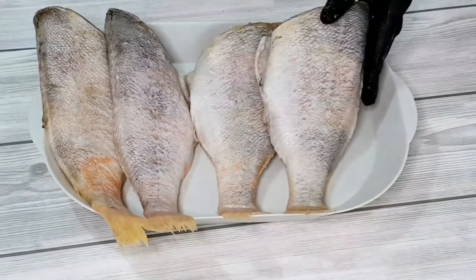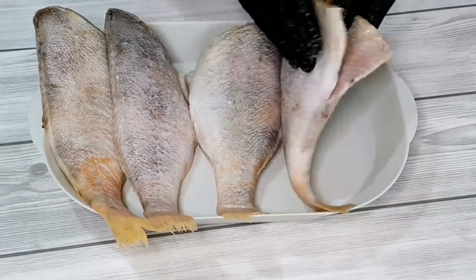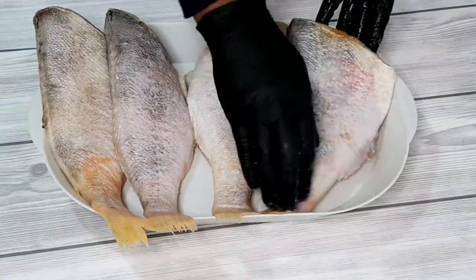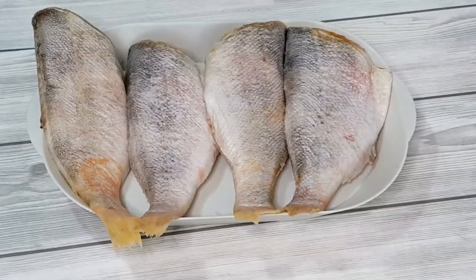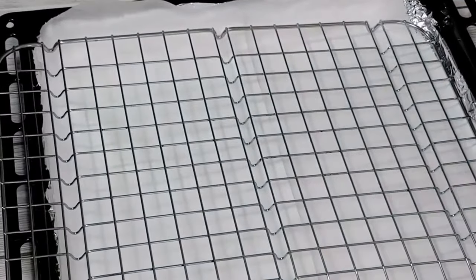You can give this fish a try — it's really good. You can use it to make stew or egusi soup. Try it out and tell me how yours comes out and what you think about this fish.